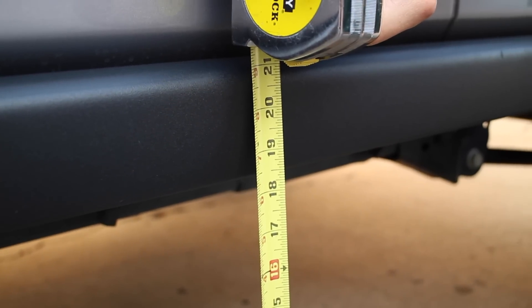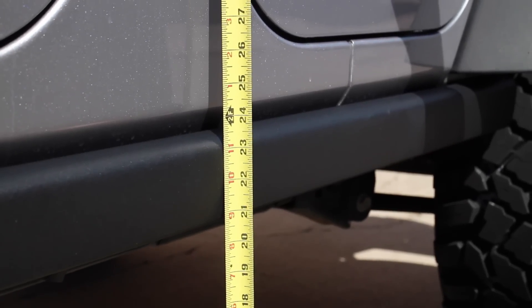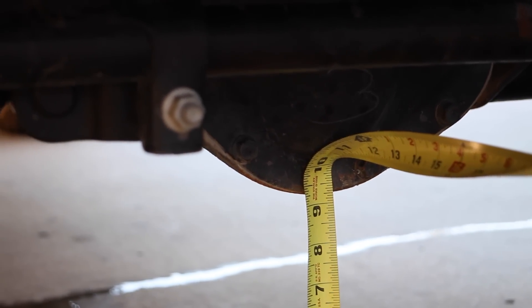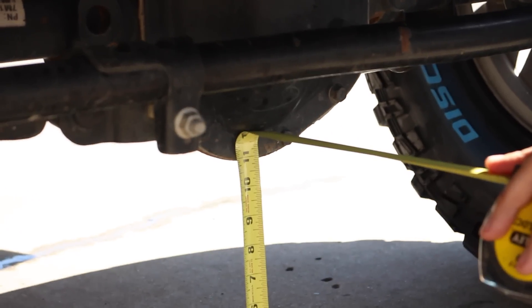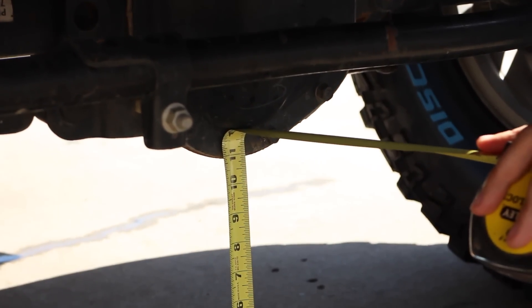If you remember at the beginning, the center height of the Jeep was 18.5 inches. Well, we're now at about 20.75 inches at the centerline, and the differential went from 9.25 to almost 11 inches — which is really great. That means we're going to get some great clearance out on the trail with these big tires.